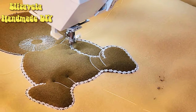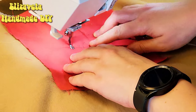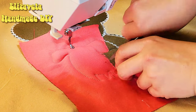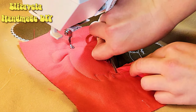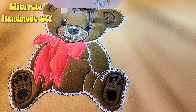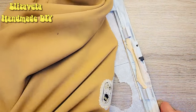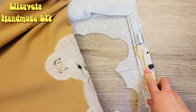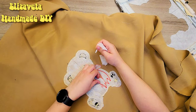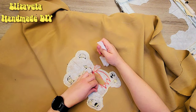Add a few decorative stitches. A red ball will go just perfectly here. Finishing touches — and voila! We have our adorable teddy bear. Detach the bear piece from the stabilizer and remove any unnecessary bits.